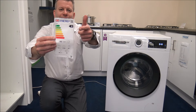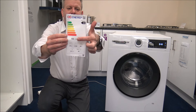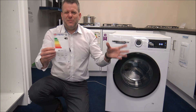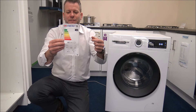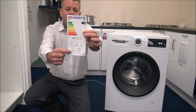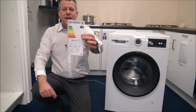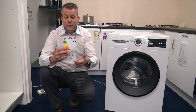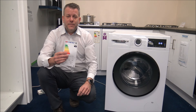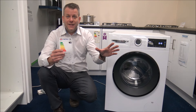Looking at the energy label on the machine: it's an A energy rating, which for this kind of machine is what I'd expect nowadays — 51 kilowatt hours per 100 cycles, though that will vary depending on the program and temperatures selected. At the bottom it confirms it's a 10kg capacity. It's a B rating for spin efficiency, which is actually very good, and 74 decibels during spin — also a B. As far as noise level, 74 decibels is pretty good, and it's something I always recommend looking at when purchasing a washing machine, because there's nothing more frustrating than having a really loud machine, especially if you've got an open-plan apartment or flat.